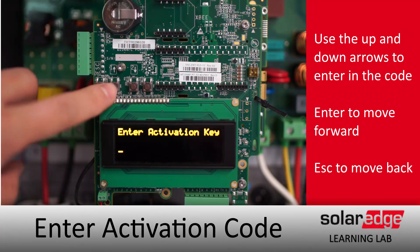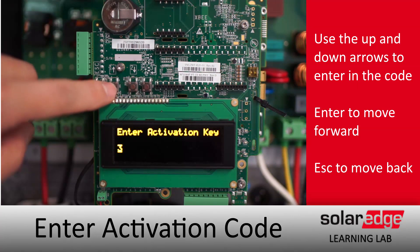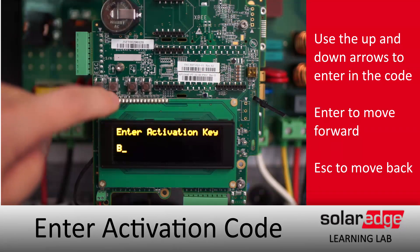To enter your manual activation key, take your activation card out, tap the enter button, and you can use the up and down arrows to enter in your activation key.